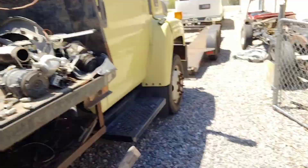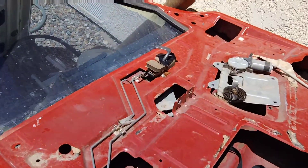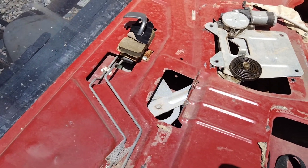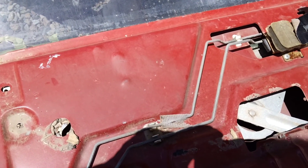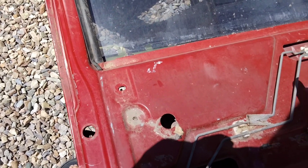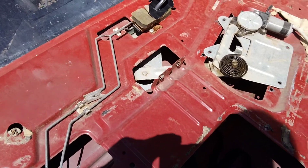All right, so here's the 97 door. See, it has that tab — my head is blocking it — and then these are different. I don't know if you could just change the rods out and use the handle, but then you still have this issue. So that's the big difference.